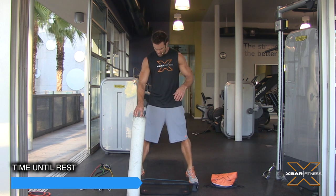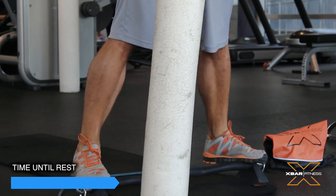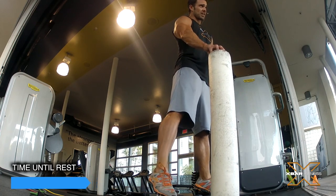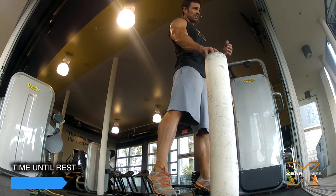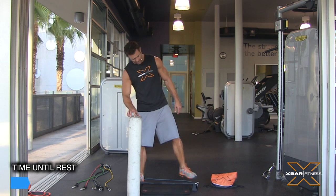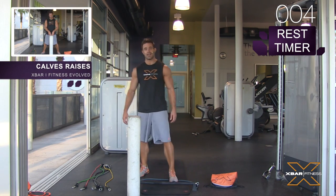All the way up, all the way there — it's really about that peak contraction at the top. You can get through this without trying at all, but if you really flex the muscles at the top and bottom, take that stretch, it'll work out well for you. Take your rest, 15 seconds, and we're gonna do the exact same thing again.